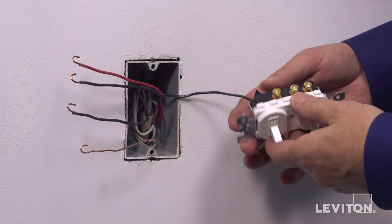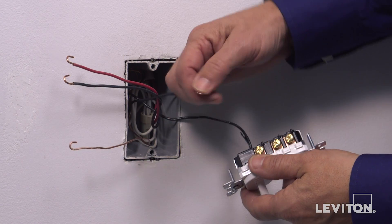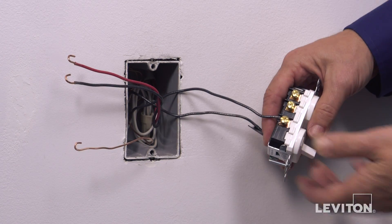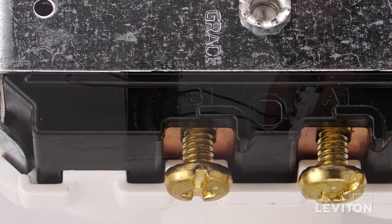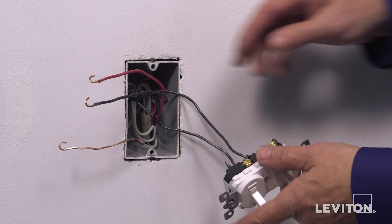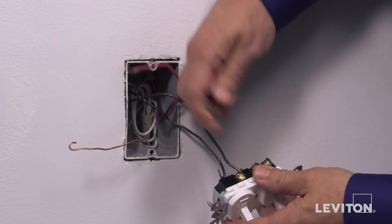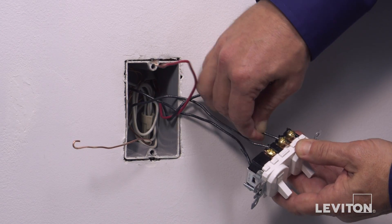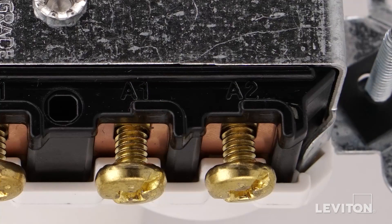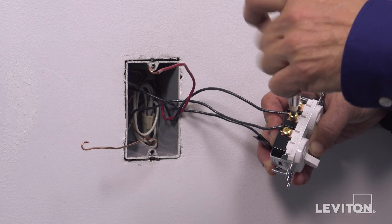Next, loop the black wall box load wire for the single-pole circuit clockwise three-quarters of a turn around brass terminal screw B1. Tighten firmly. Next, loop one of the traveler wires for the three-way circuit clockwise three-quarters of a turn around one of the brass terminal screws labeled A. Tighten firmly.